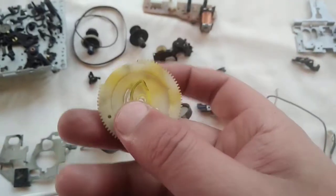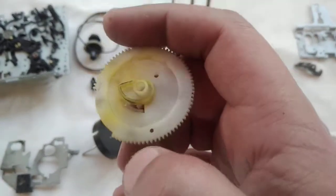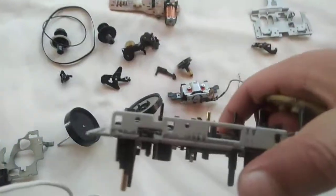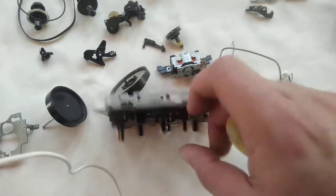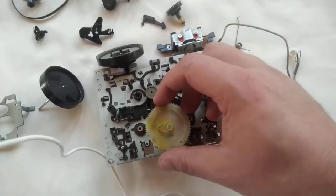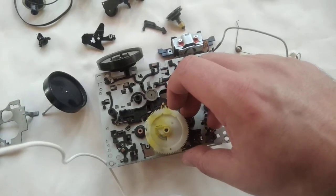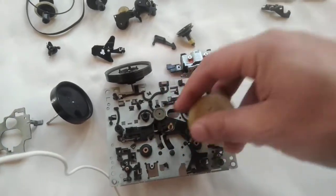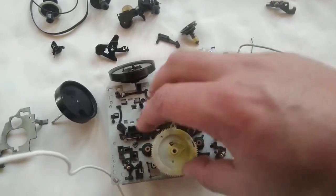If you look closely, there is a small hole — do you see it? This hole must be aligned with this square box opening. It must be installed this way for it to work fine. If you install it in any other arrangement — like this way or this way — it will not work, it will jam.